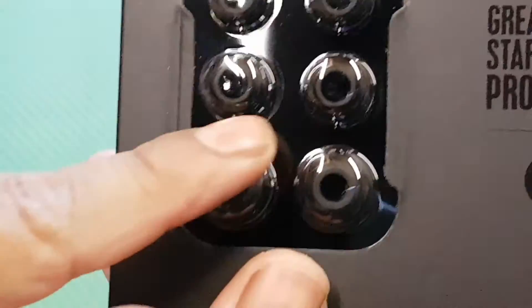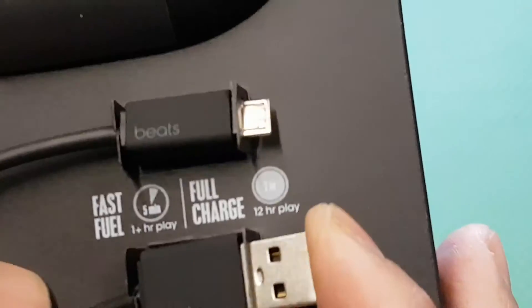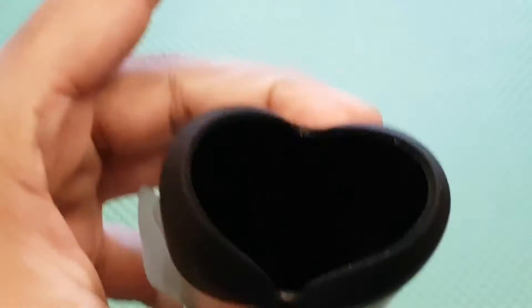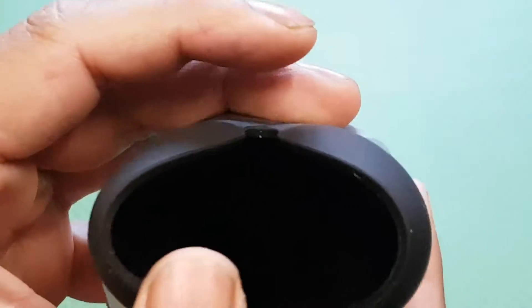In the box you get ear tips — small, medium, and large — a charging cable, and a carrying pouch. Let me take those out. There's your carrying pouch right there, and it fits nice and easily.